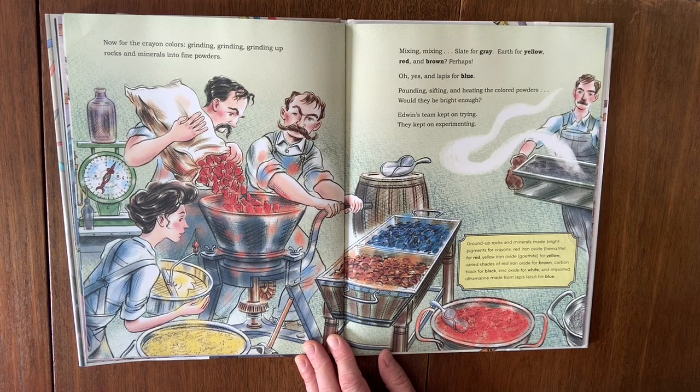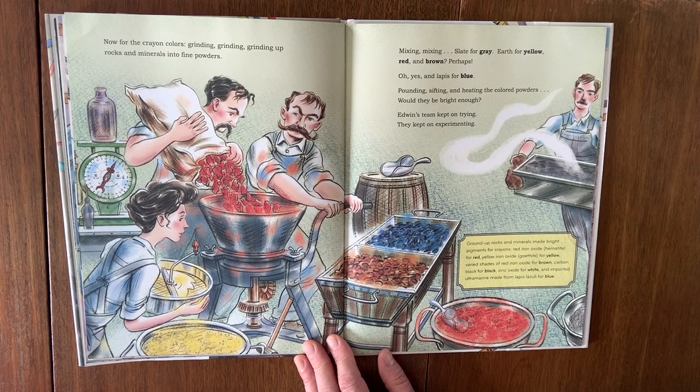Mixing, mixing. Slate for gray. Earth for yellow, red, and brown perhaps. And lapis for blue. Pounding, sifting, and heating the colored powders. Would they be bright enough? Edwin's team kept on trying, kept on experimenting. Ground up rocks and minerals made bright pigments: red iron oxide — hematite — made red. Yellow iron oxide, gothite for yellow. Varied shades of red iron oxide for brown. Carbon black for black. Zinc oxide for white. And imported ultramarine made from lapis lazuli for blue.